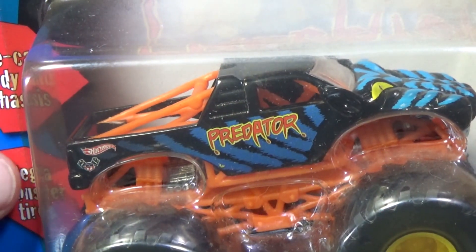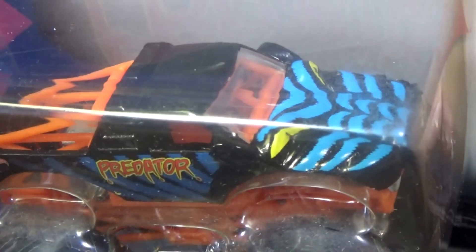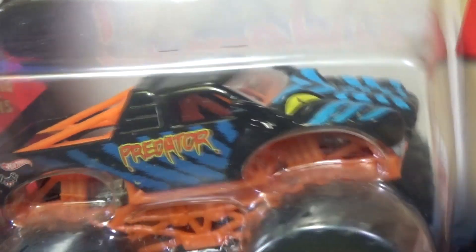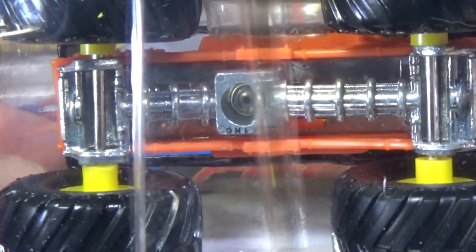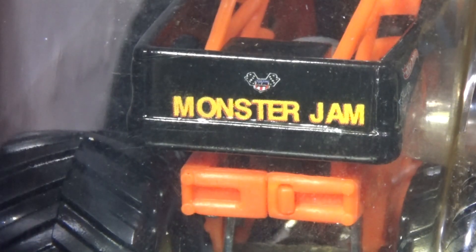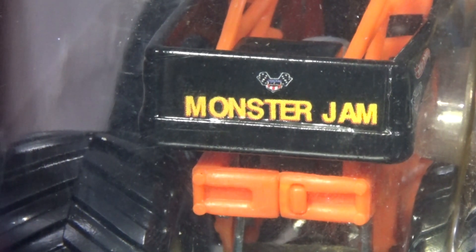We got some fangs on Reptoid. Here's Predator — had an orange chassis. Let's look at the hood: that is textured, it's not just painted, it is bumpy. I do have a loose one, and that's why I can let these go — because I have loose samples. And there's a close-up of the metal base. On the tailgate: Monster Jam. It does look like that's the Hot Rod Association logo again.